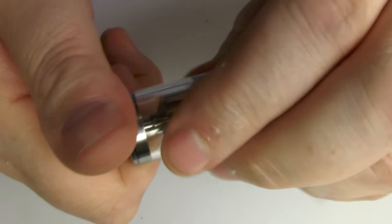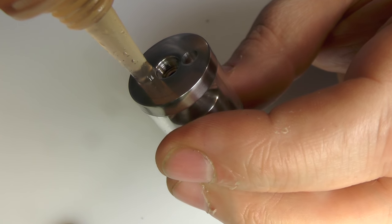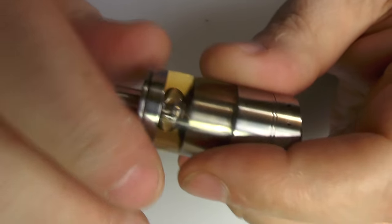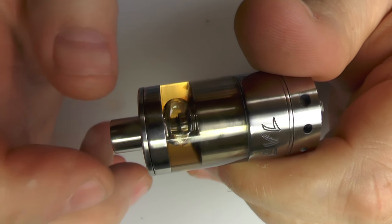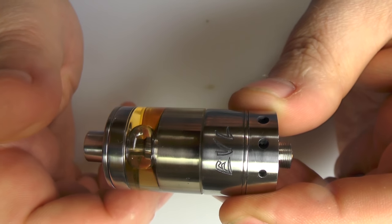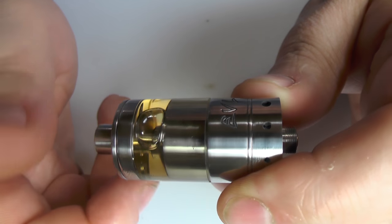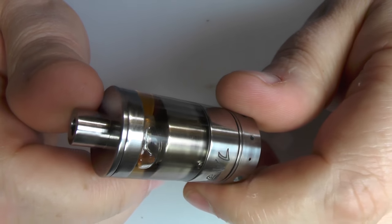Nothing wrong with the threads - all good. Grab the drip tip, unscrew the top, and fill up with juice, then screw it back down. I've had no problems getting this on and off. It doesn't look like a totally flush fit but there are no gaps. As Reaper users will know, you have juice flow control by unscrewing the tank - a couple of turns lifts it and gets juice flowing. I usually leave it fully screwed down even on heavy VG, but you can back off a tiny turn if needed.